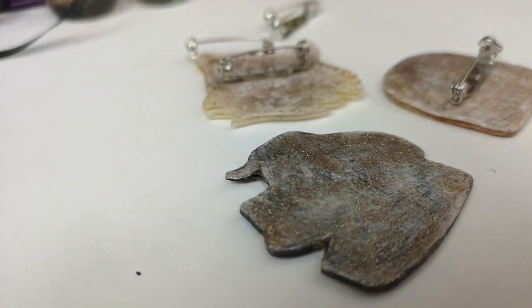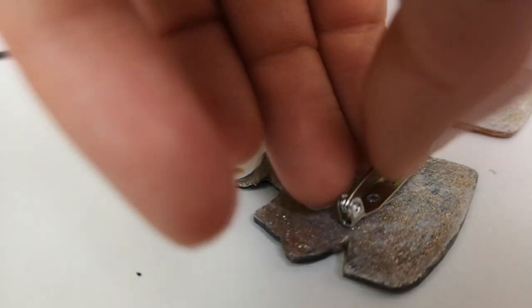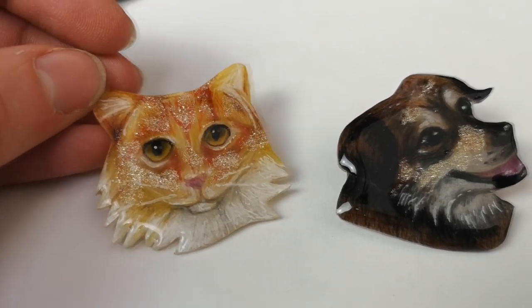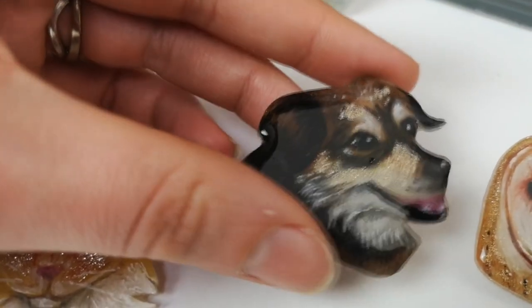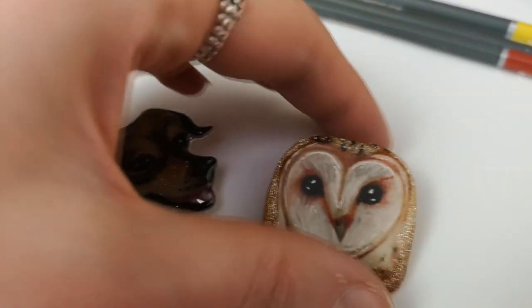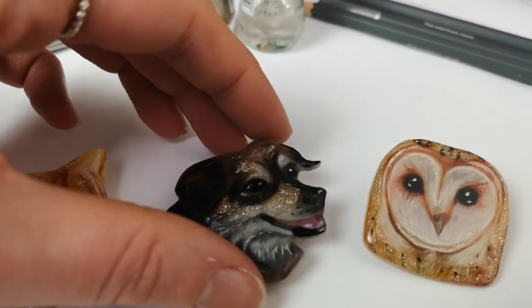Once they were dry, I added gold nail varnish to the back and then fixed some badge fixings on with my hot glue gun. Here are the final badges and I'm really pleased with how they turned out — especially Lana and Leo, though I like the owl too. That's all for today's video, thank you so much for watching, and I will see you next Thursday for the special video. Bye for now!